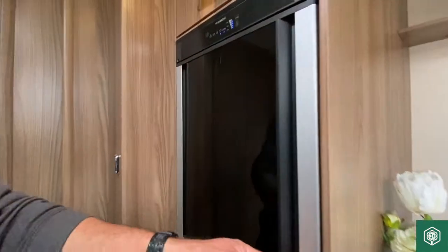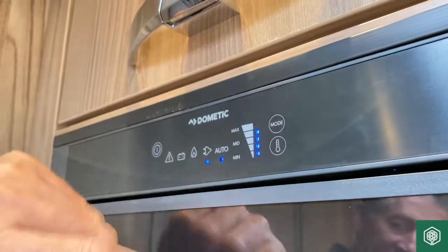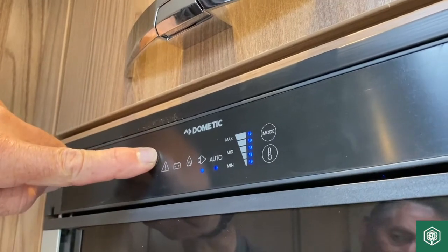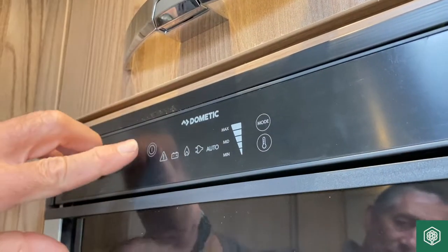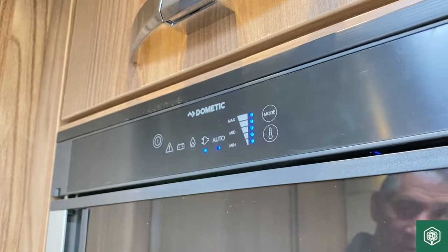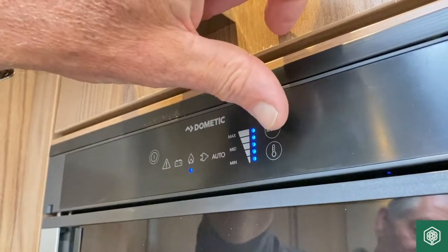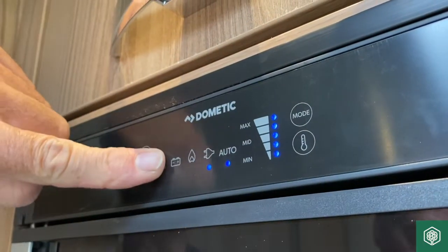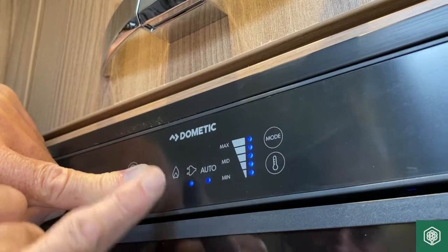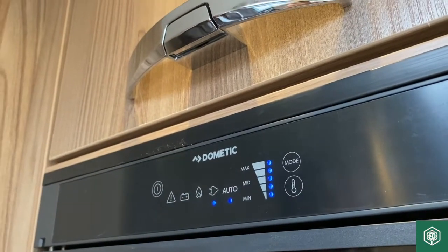As for the actual operation of the refrigerator, I'm going to turn the supply off. At the moment we have it working on an auto setting, on mains electrics and at a fairly cool temperature — that is its coldest setting. If I press the on-off button here, that light illumination goes off. Pressing it again brings it back on — it's touch sensitive. This button allows you to adjust the thermostat, and this one lets you select different functions: vehicle battery while in transit, gas when on site, mains when on site, or auto.